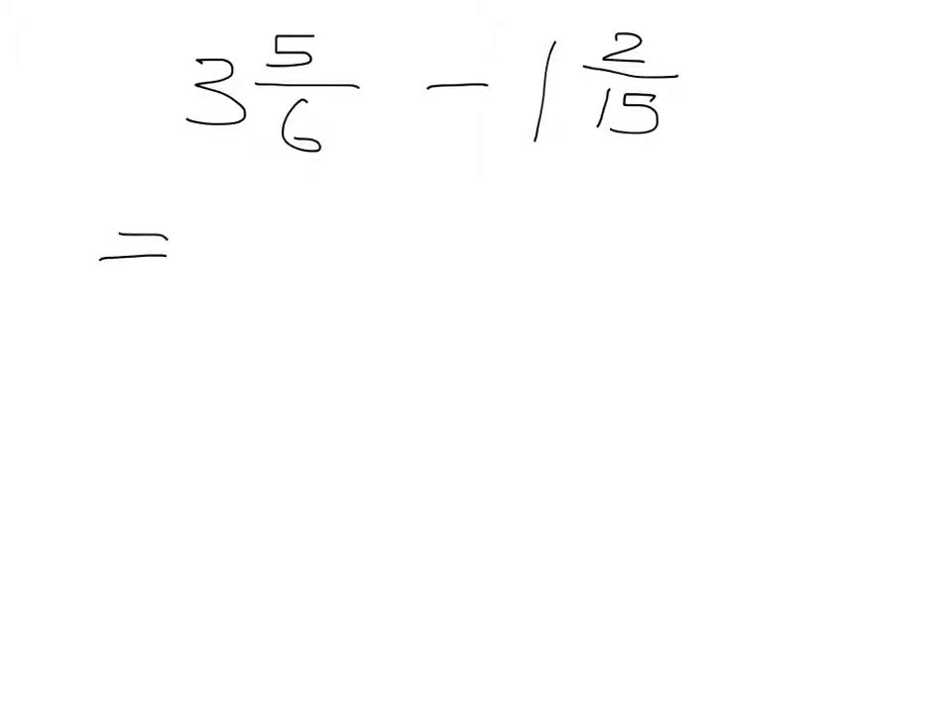Please open your homework books and do the example: three and five-sixths minus one and two-fifteenths. Pause the video, try it for yourself, and then we'll check it together. You should have done this: three times six is 18 plus 5 is 23, over 6. Minus: one times 15 is 15, plus two is 17 over 15.